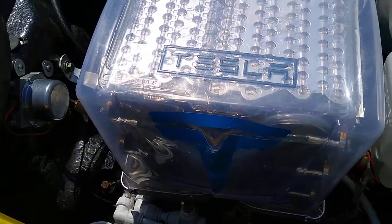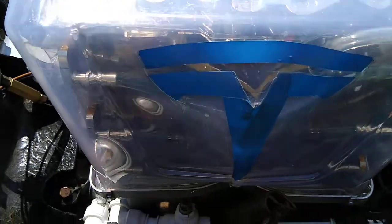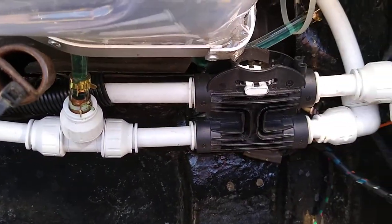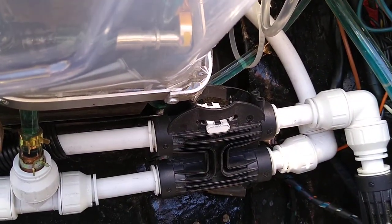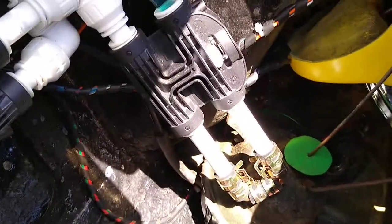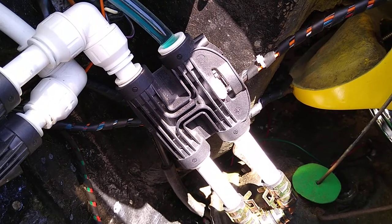Down the front you can see the Tesla logo, and right down here you can see the various valves which switch the battery cooling system into circuit and the radiator circuit into action.